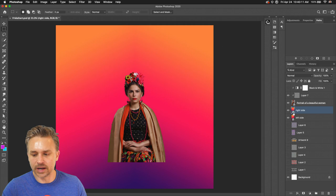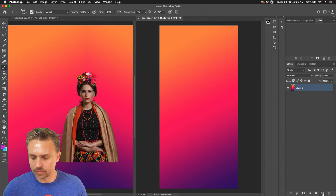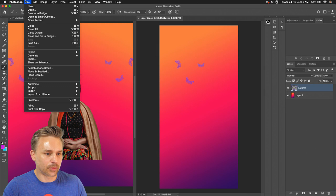Now I have my left side and right side that I can play with — they're both mirrored. Whether I want to paint or whatever, I can paint in here. We can see those butterflies up here as I move this over.